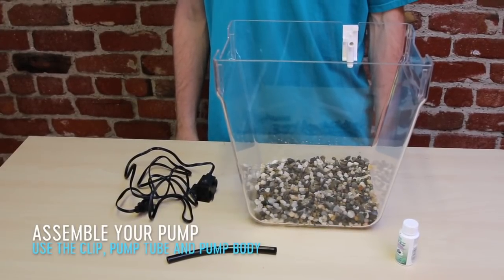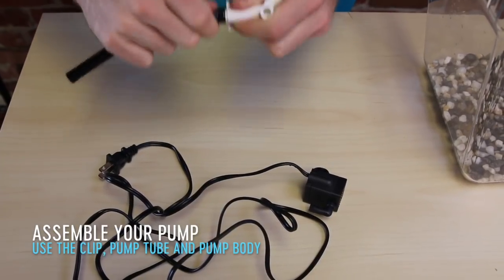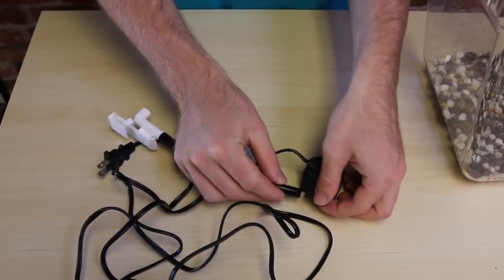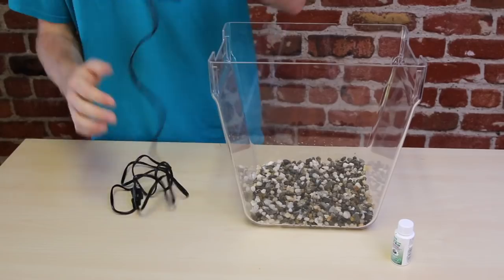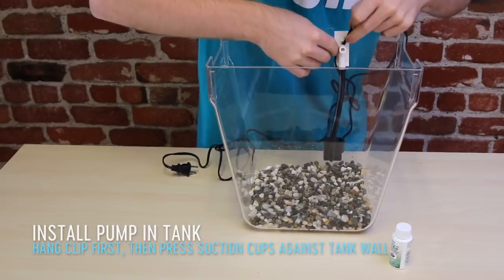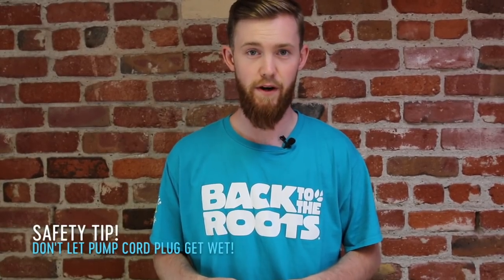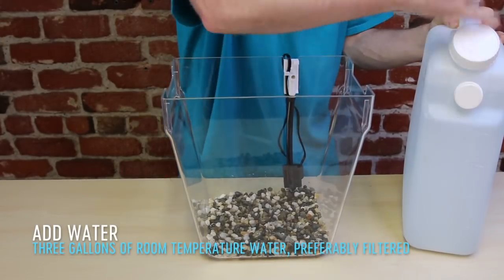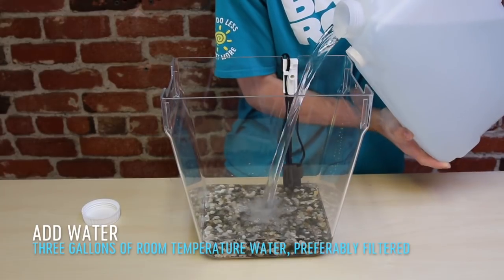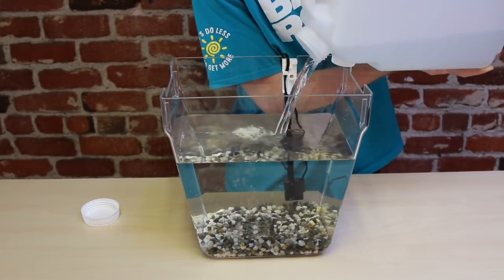Next up we're going to assemble your pump and put it inside of your tank. The pump is designed to be submerged in water but not the plug, so keep this part out of the water. I have my three gallons of room temperature water here and I'm going to fill my tank up to the fill line, about one inch below where the grow bed will sit.